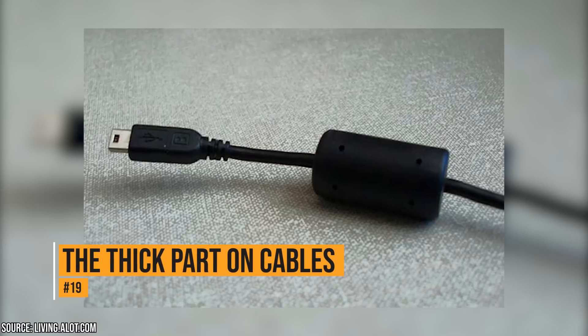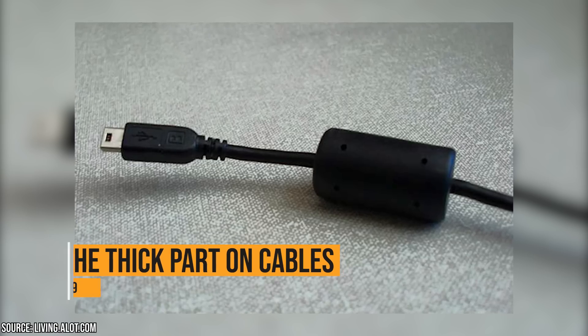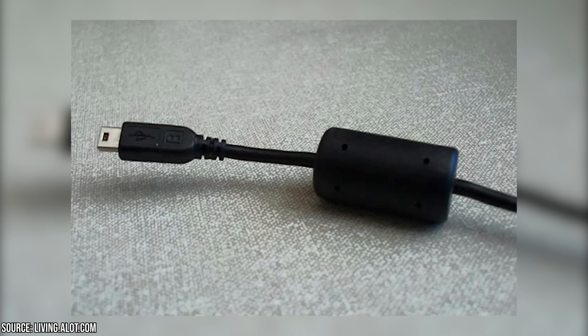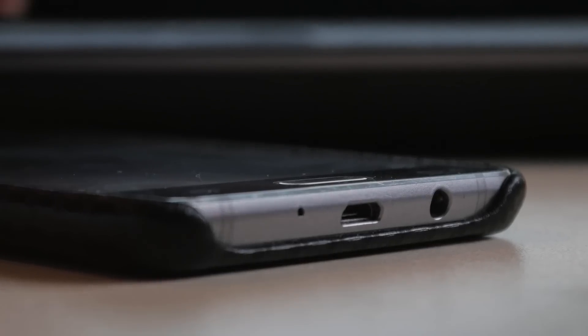The thick part on cables. Remember when you could hear your cell phone going off if it got too close to a speaker? The thick parts were put on cables to keep that from happening. Inside the thick part are chunks of magnetic iron oxide that prevent that kind of interference.